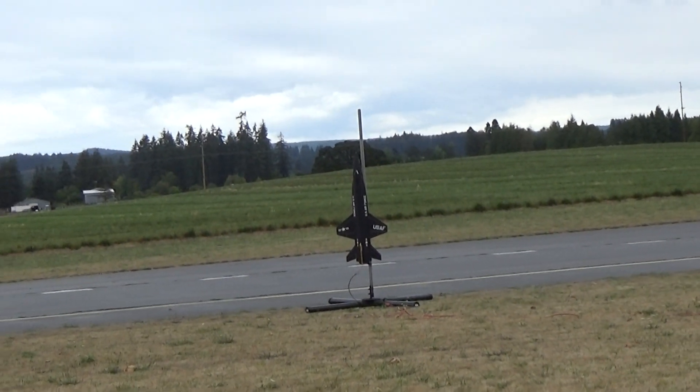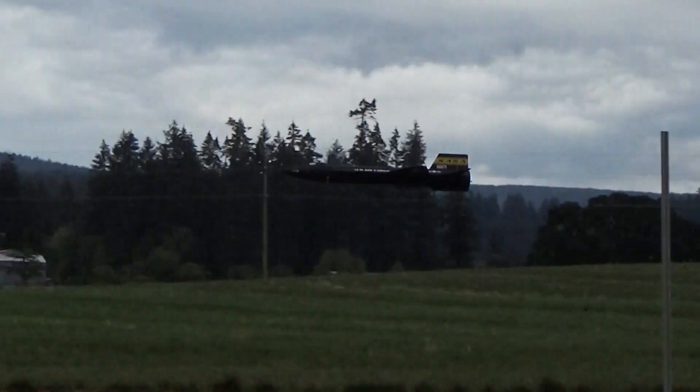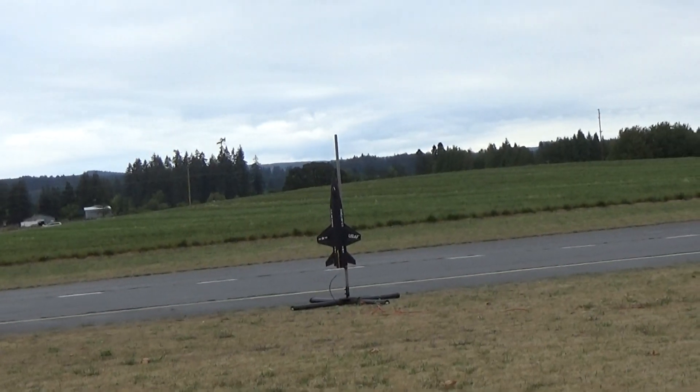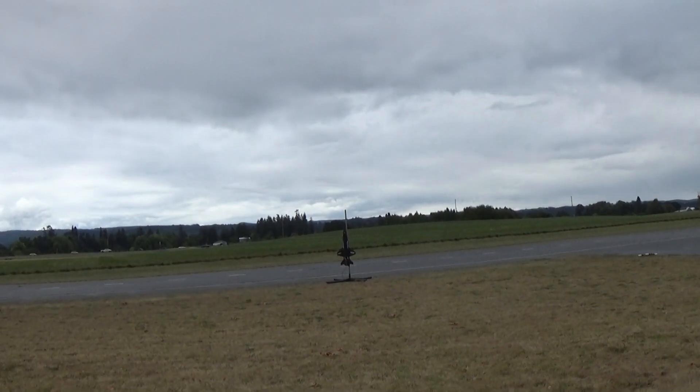5, 4, 3, 2, 1. This is the 1/14th scale X-15 flying on an F32. 5, 4, 3, 2, 1.